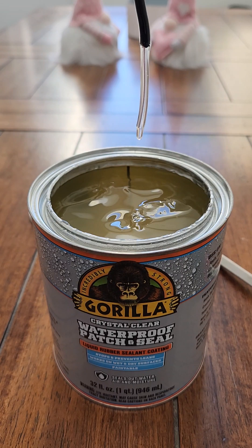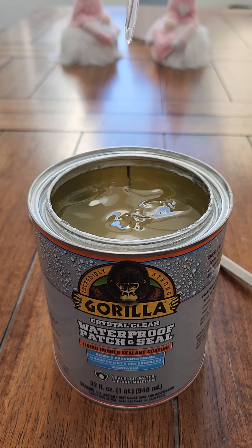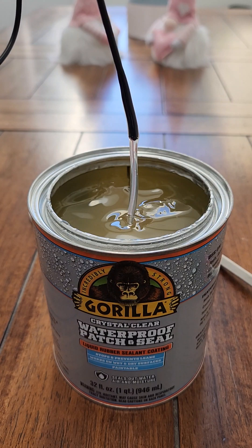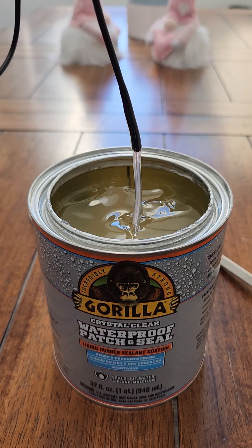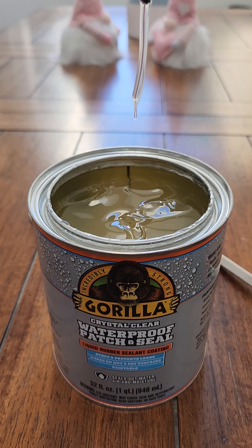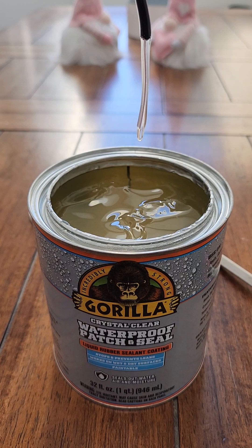Even if it has a little bit of a drip on the end, it's actually good because it's sealing the tip, which is the most important thing to do. Just let that sit and it'll form a nice symmetric coating over it that helps with the waterproofing of that tip. You don't want that tip to get wet because it'll corrode right away and then you'll lose signal. So that's one of the keys.